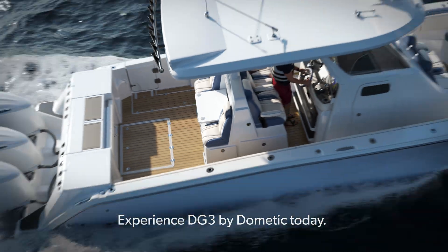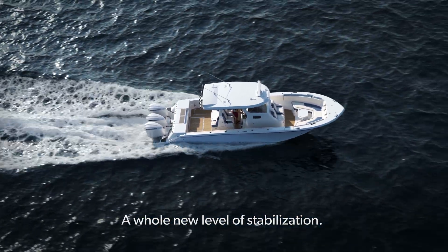Experience DG3 by Dometic today. A whole new level of stabilization.